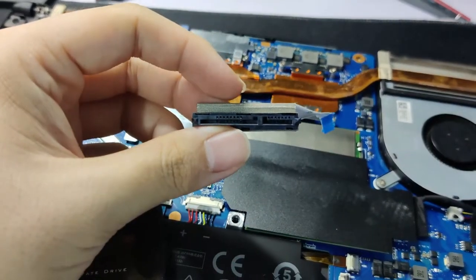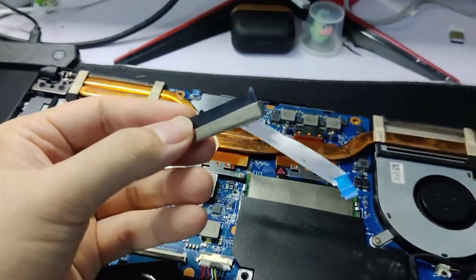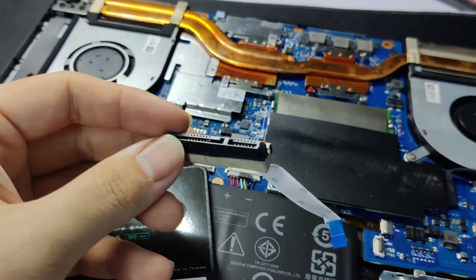To install your SSD, my recommendation is to install this flex cable into your laptop first before clipping the other end to your SSD, which is quite straightforward.